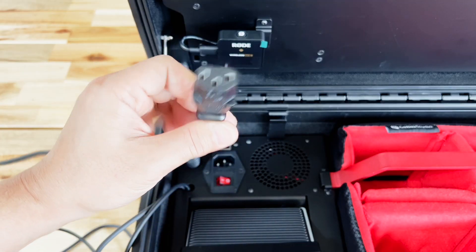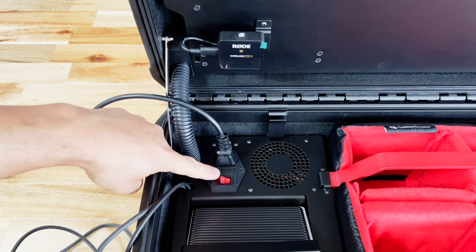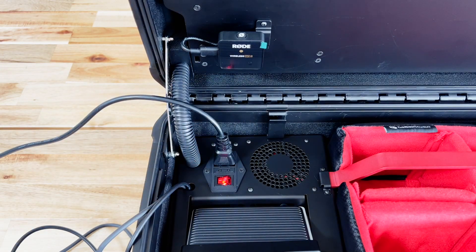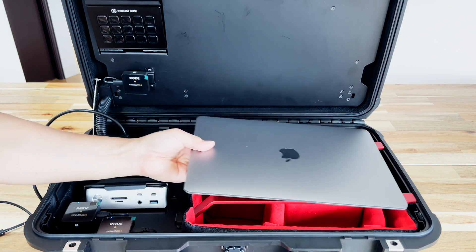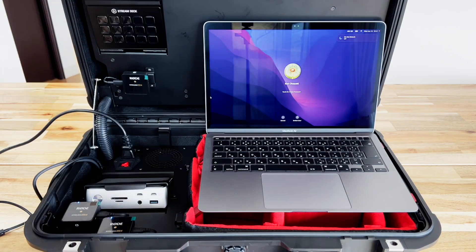Connecting the power is very straightforward. We're just going to take this female PC cable and put it into the male jack and flip the switch. Now that the support rods are in place, we can set our laptop safely on top, open it up, and we're ready to get cracking.